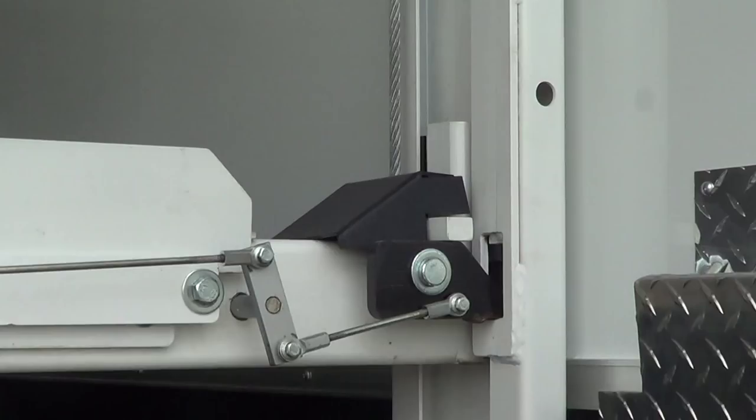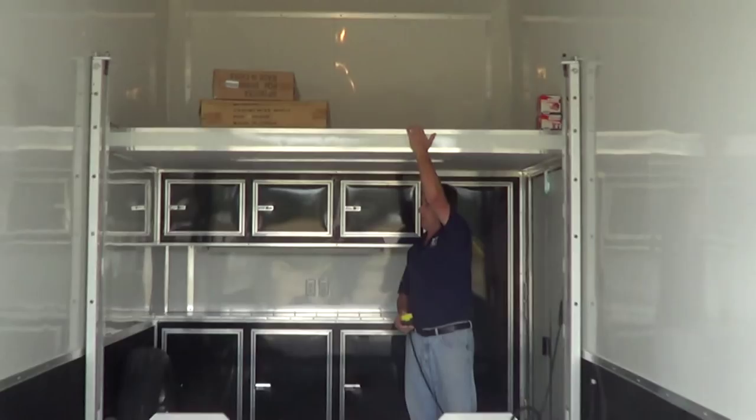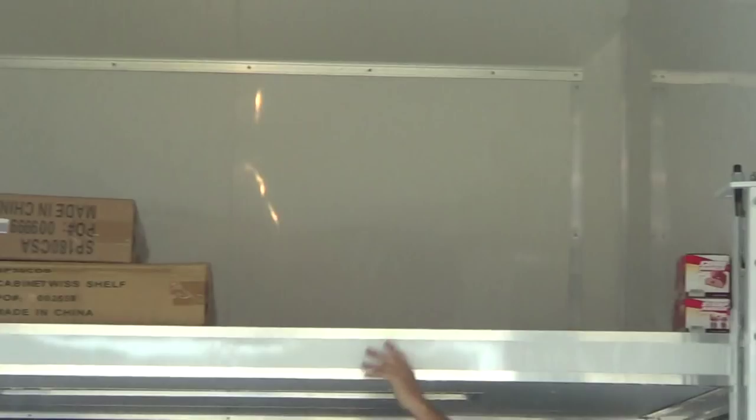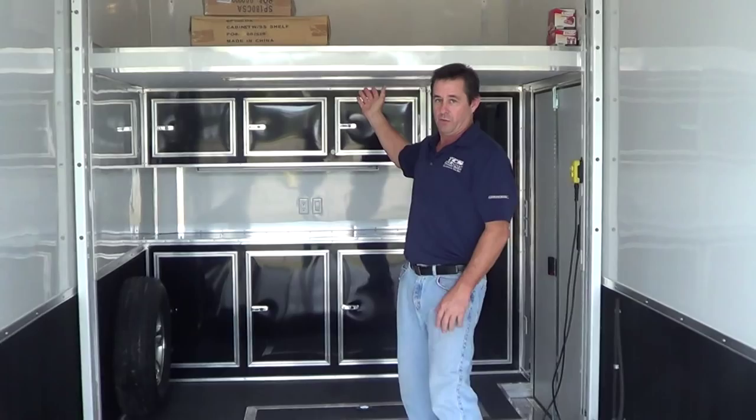Dropping this down. This trailer is equipped with an attic up top here for more storage space. This is space you're not going to use otherwise, so it makes it more usable for all kinds of things. Spare tires can go up there, you can put another motorcycle, a four-wheeler — whatever you want up top.